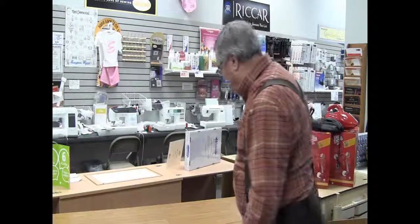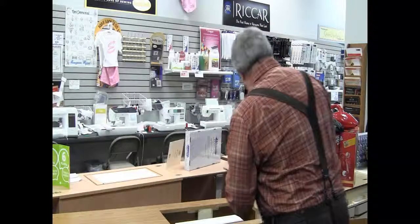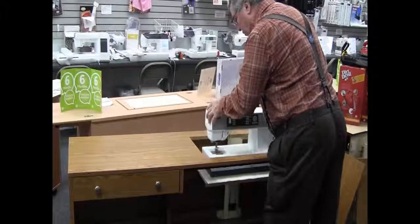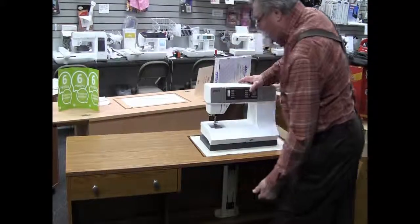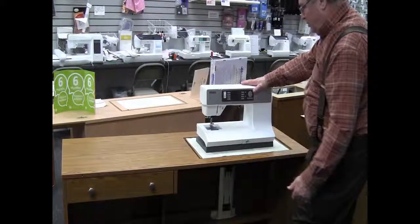I can open this cabinet up — if I take off the top, and of course if you want to use your machine, you've got three different areas. You've got a flat position, a free arm position. Of course, you can push it down out of the way just like I had it before, but you can bring the machine up like this.